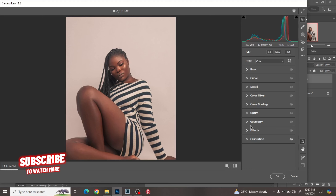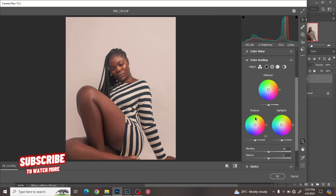So we have before and after — you've seen what just the calibrations have done. Next we'll go to the Color Grading panel. I'll work on the shadows first — bring the circle in to manipulate the saturation, and move the circle around to manipulate the colors, the kind of colors you want.